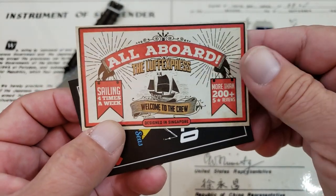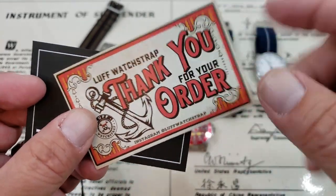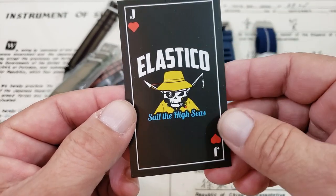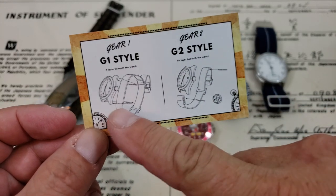And over here we got some more stuff — Luff's Express, welcome to the crew, more than 200 views. I love the way they do these old timey cards and their packaging, especially the candy style tin packaging they do. Really, really cool. And here's an explanation of how to wear the G1 style.